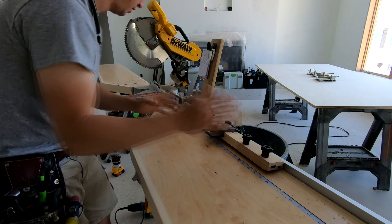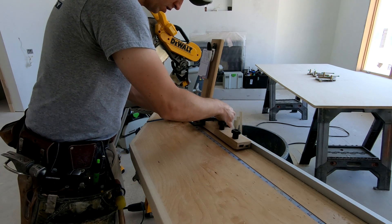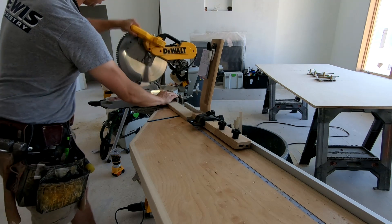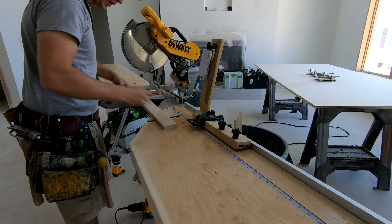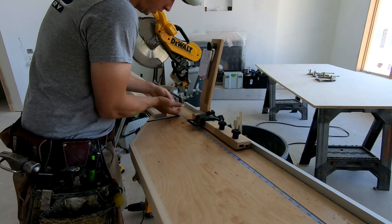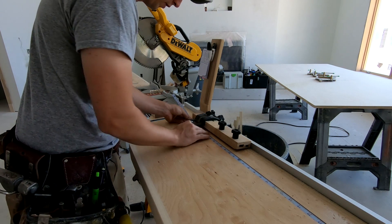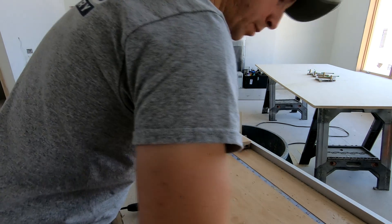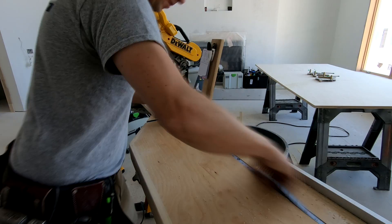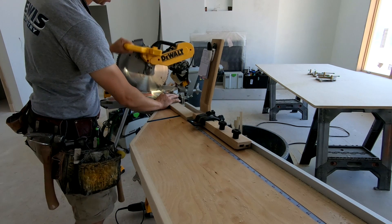I'm going to double-check and recalibrate here. I'll move my stop block over to 24 inches, line up my crosshairs, lock it down, give it a cut, and see what we got. I've actually got 24 and a 16th strong. So all I've got to do is pull up my tape and pull it until my crosshairs are on 24 and a 16th strong, then plop that tape back down. Now I'm on 24 and a 16th strong and this blade is calibrated correctly.